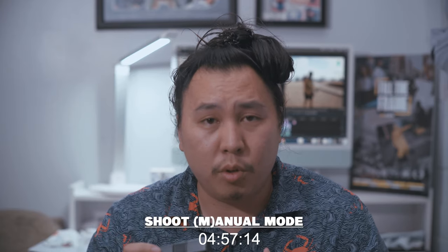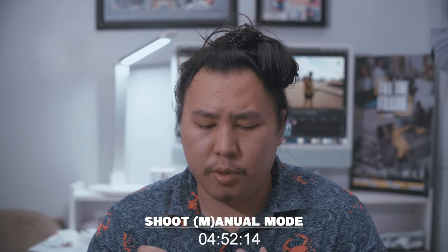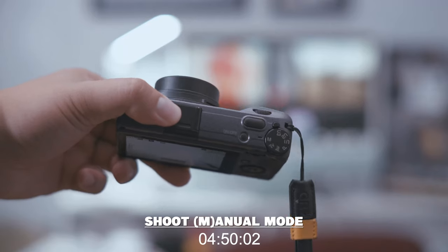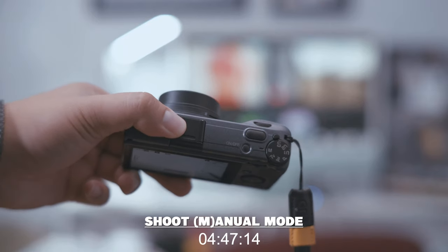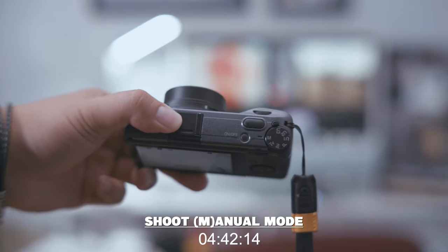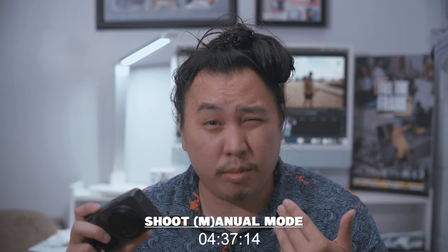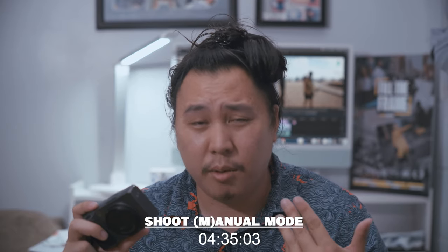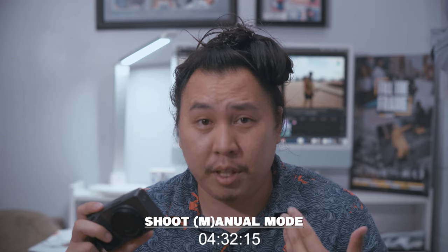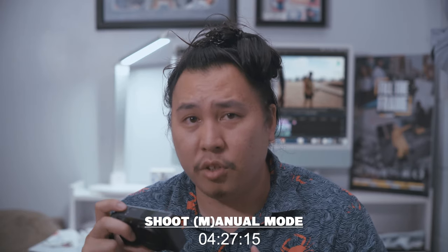So first things first: shoot in manual mode. Prior to using the GR3, I shot in P mode, but for some reason to my eye, the Street Edition camera, the Ricoh GR3, is pretty sensitive to light and it fluctuates pretty drastically in my opinion. So I set my mode to manual.